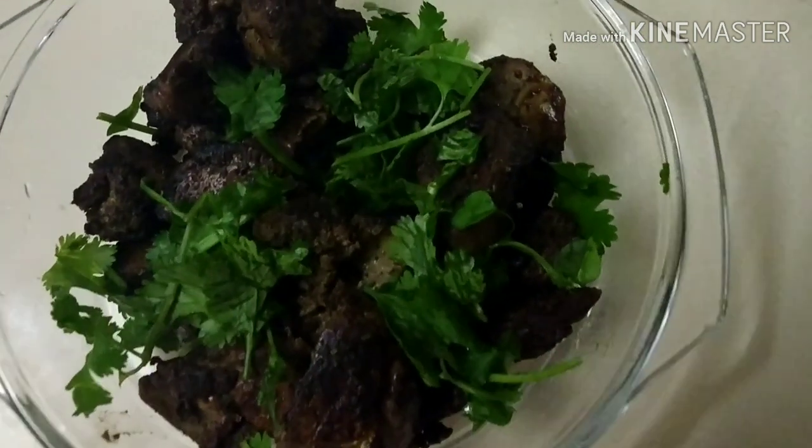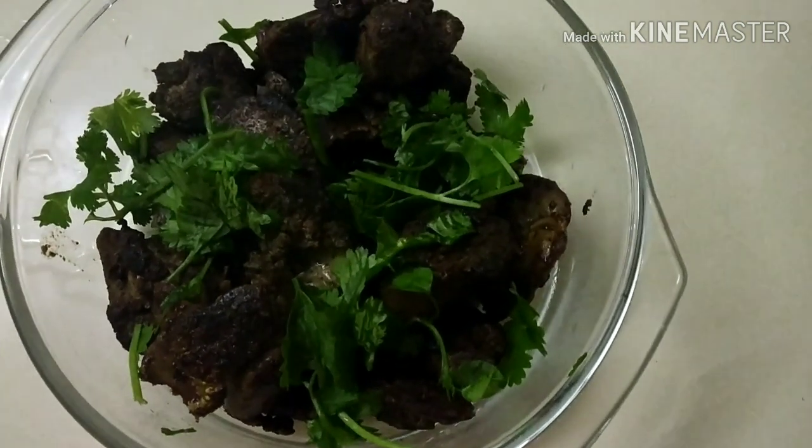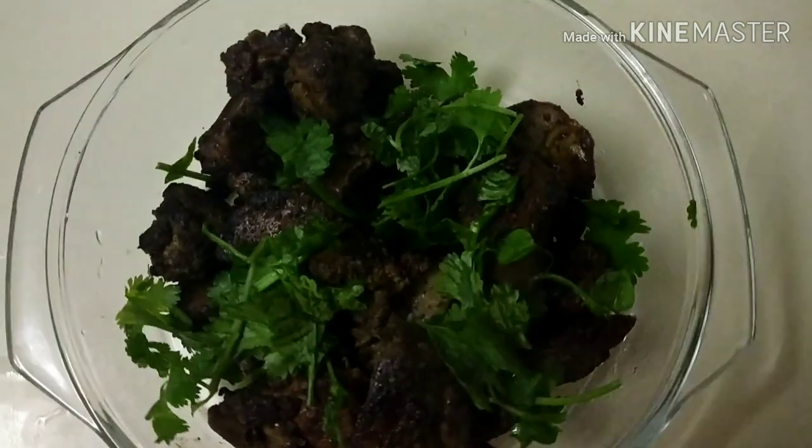Hi friends, good morning! There is a lot of fun here. What are you looking for? This is liver fry — it's very good to get a healthy meal.